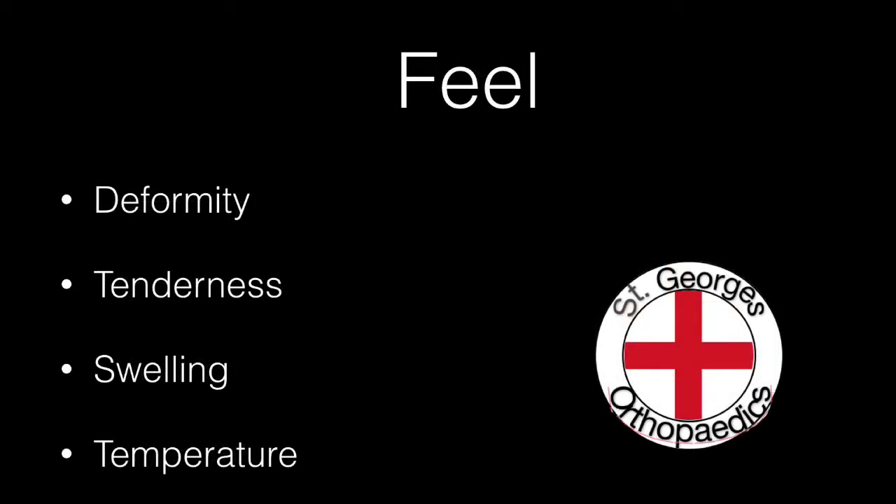Palpate gently for deformity, tenderness, any swelling, or any obvious changes in temperature.